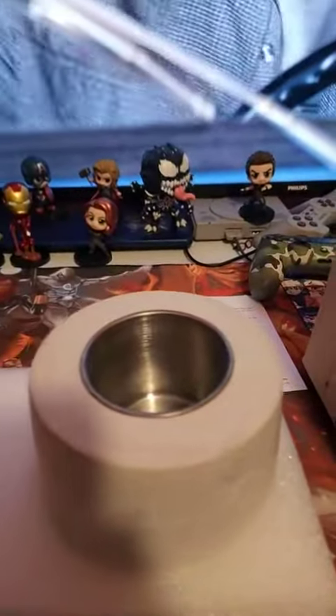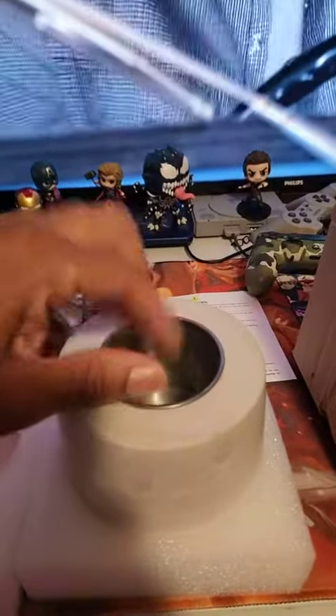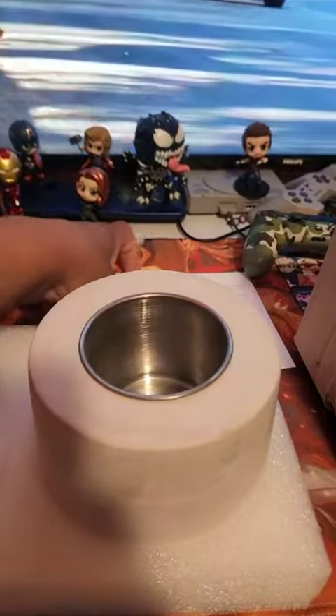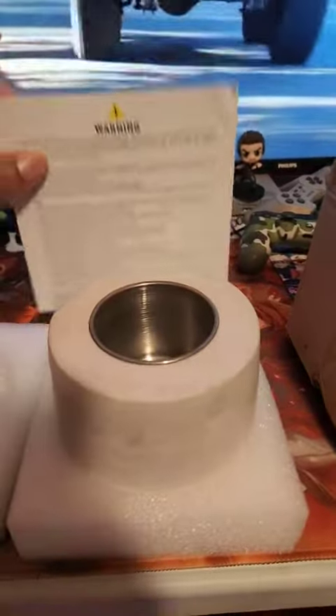It comes with this little cup and everything. You actually put the alcohol in this little cup right here. I see some people on other videos using it without the cup, but you don't want to take that chance and mess it up or whatever it's going to do.